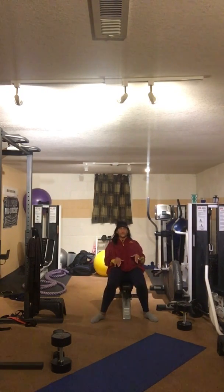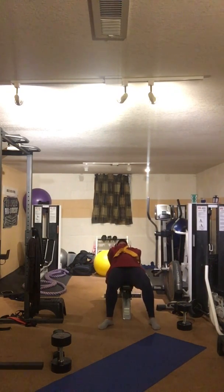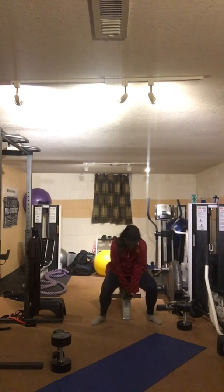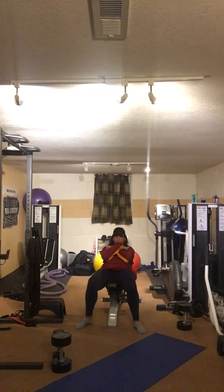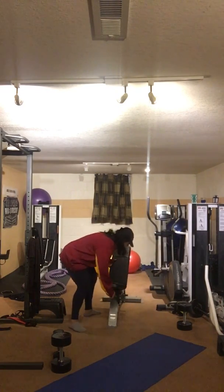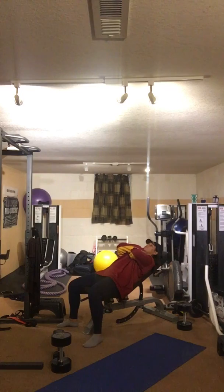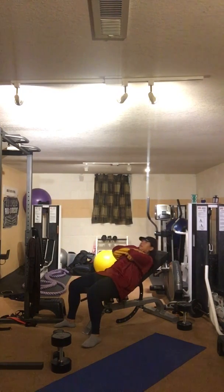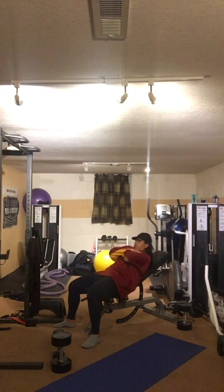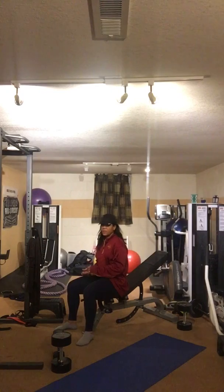For the modified version: imagine this is the couch — your butt is on the edge, you lay back, and just crunch up. Your hands are across your chest. The objective is to get your shoulders off the back of the couch or chair and back up. These are just crunches — just this little bit of movement is crunching. You have a hundred of those too.